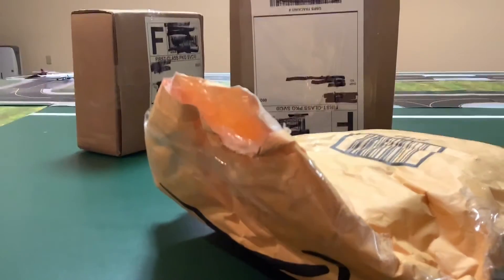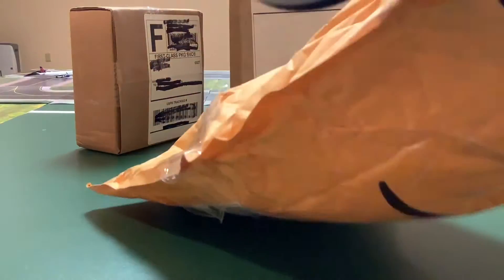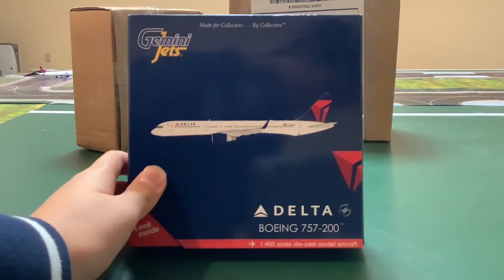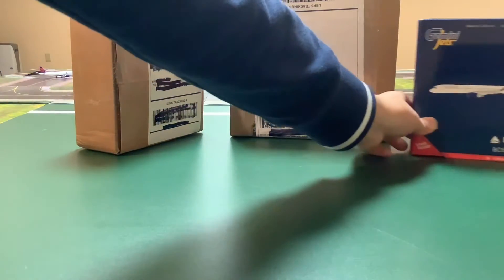These ones are all from eBay because I couldn't find these models anywhere else. This one is actually a pretty good model — people have said this one is the Gemini Jets Delta 757-200. I'll put that aside.